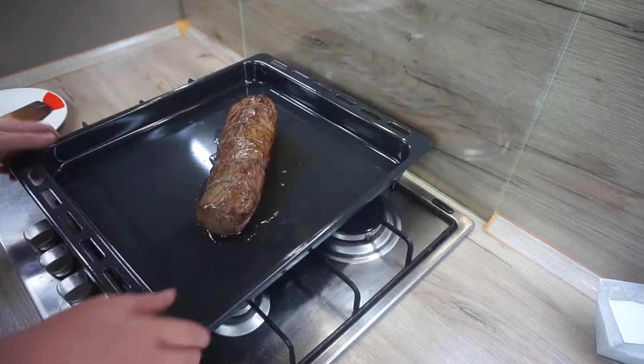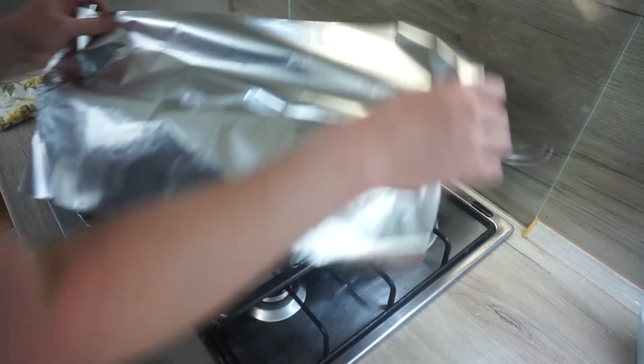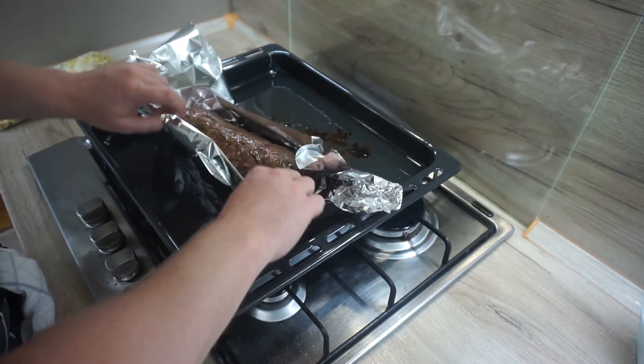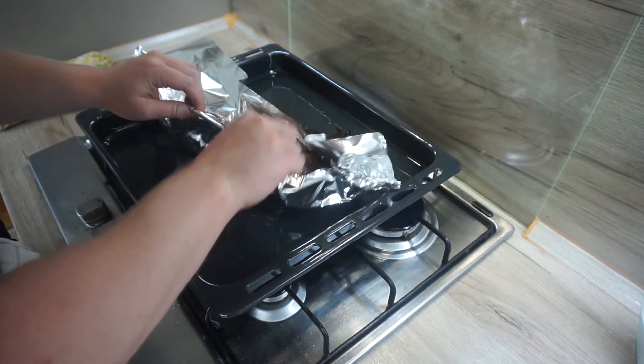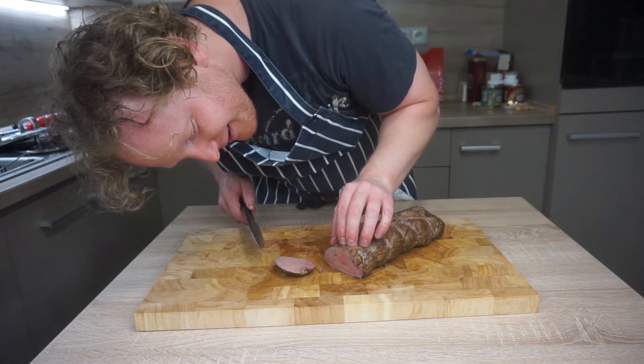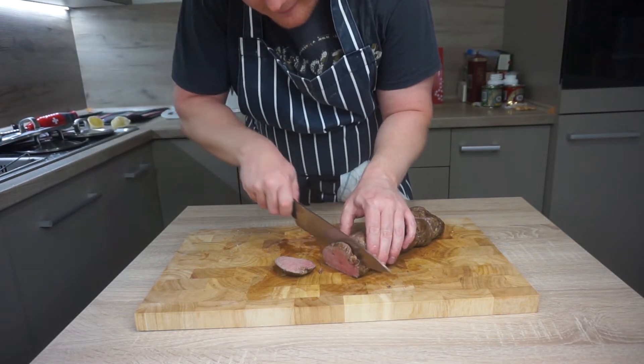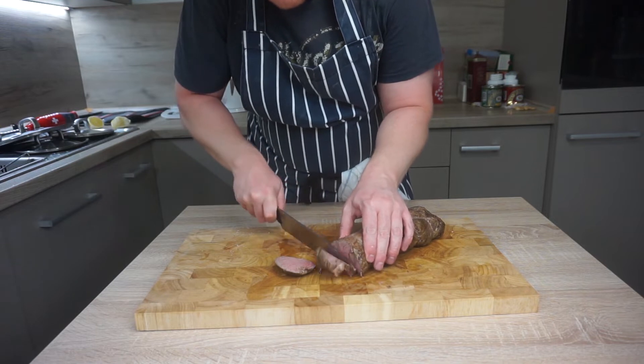Then straight into the oven at 160 degrees Celsius for 20 to 25 minutes. Cover the cooked meat in aluminium foil and allow it to rest for at least 15 minutes or until needed. Remove the string carefully and slice up your fillet. It should be nicely medium pink and incredibly juicy. That's the meat done — now let's make the sauce.